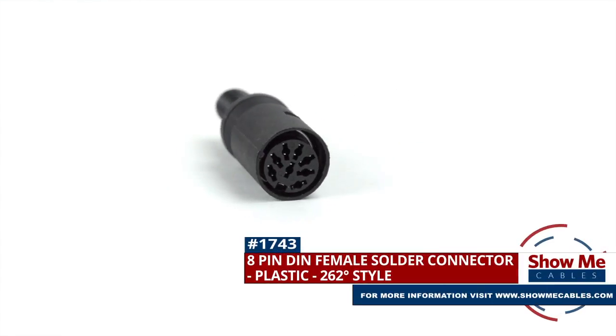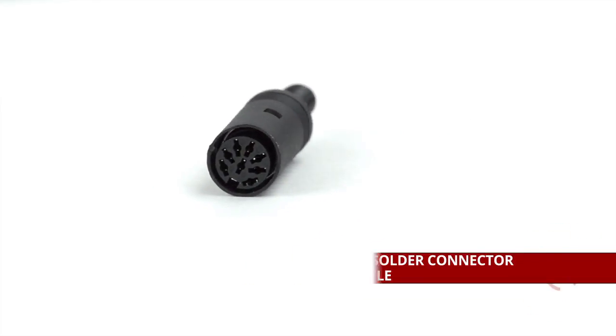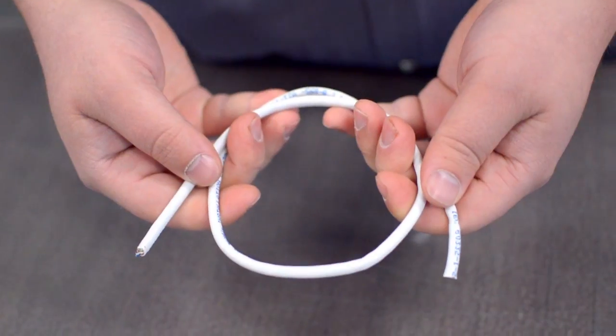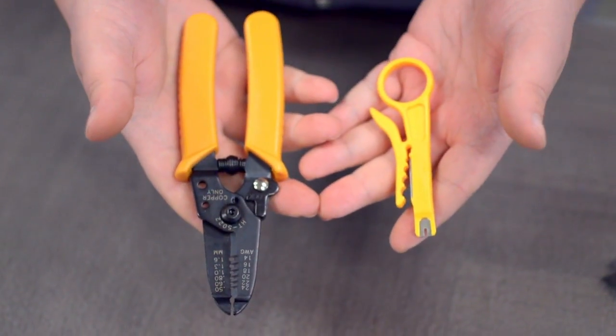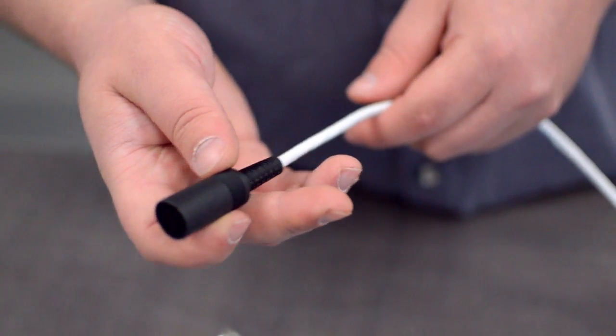This is the 8-pin DIN female solder connector. To install, you will need the following items: low voltage cable, wire strippers, solder and soldering iron, and the DIN connector. Start by inserting the plastic boot over the jacket.